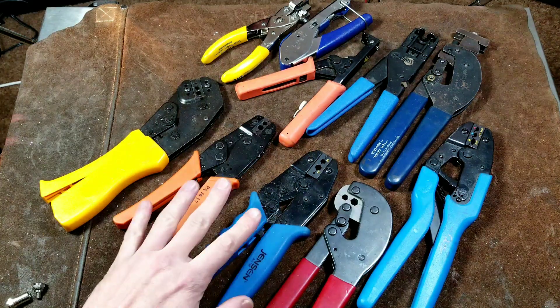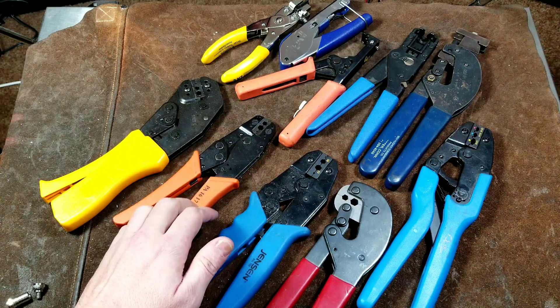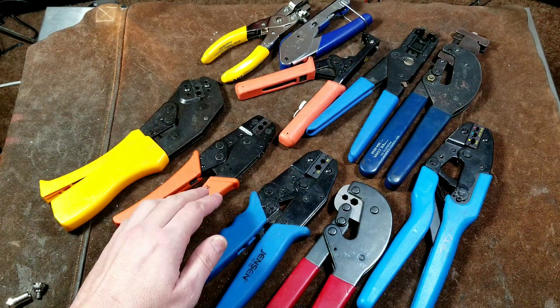It's Maximus here, with a quick review and comparison of coaxial cable crimpers and press fit tools.